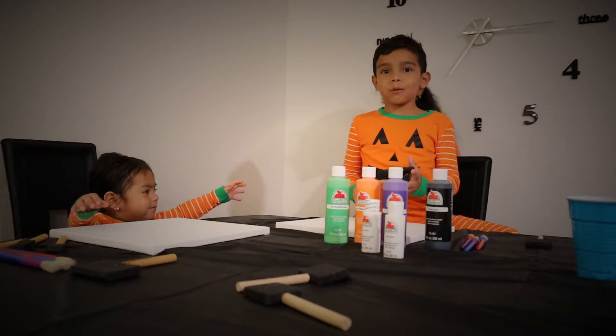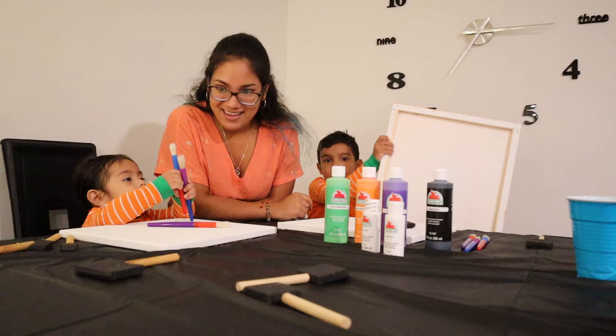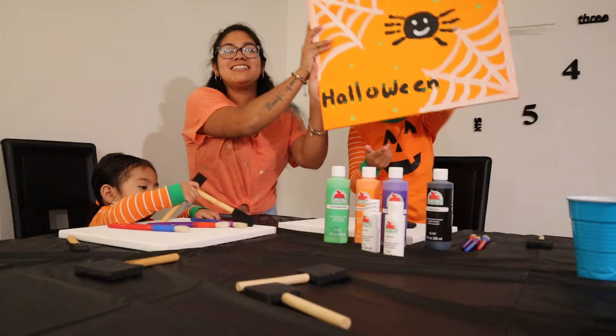Hi guys! Today we're making a painting and we made these two paintings. Let me go get them very quick. The first painting is just spiders that we painted. So last year Liam and I did this one over here.